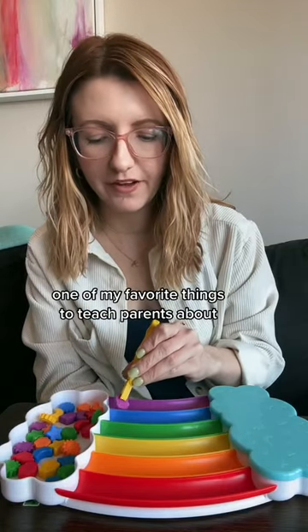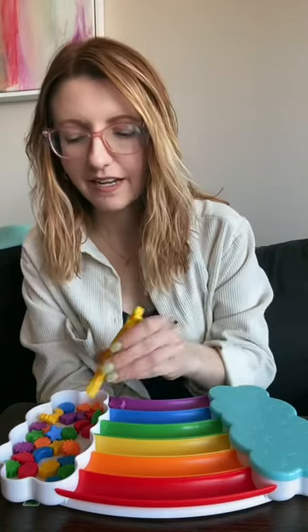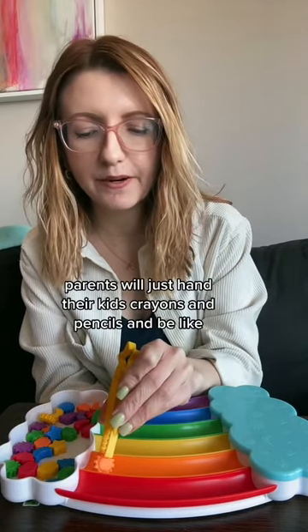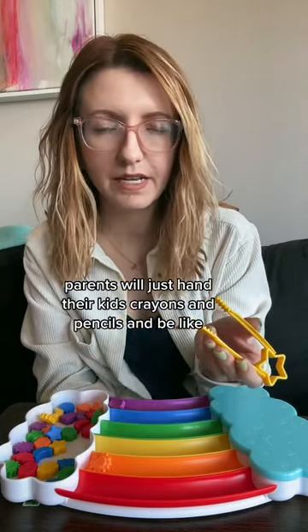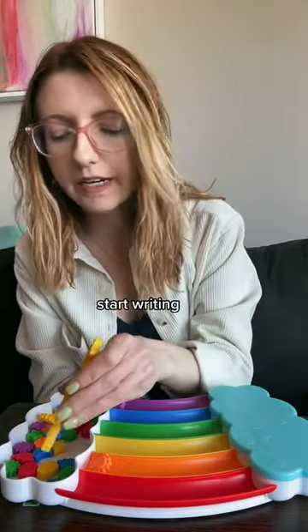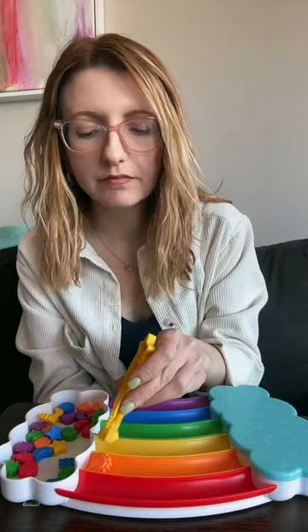As an early childhood teacher, one of my favorite things to teach parents about is how to develop pre-writing skills, because a lot of times parents will just hand their kids crayons and pencils and be like, okay, practice, start drawing, start writing, like get to it, write your name.